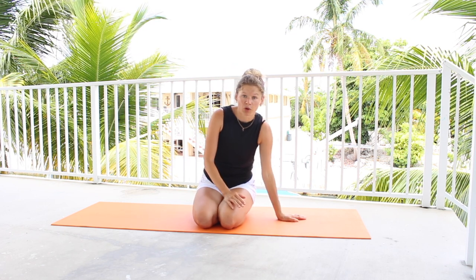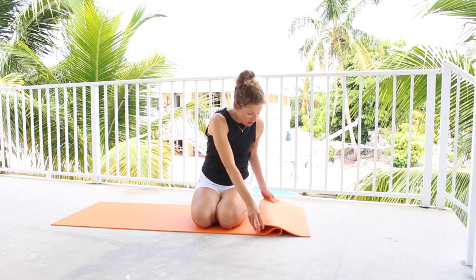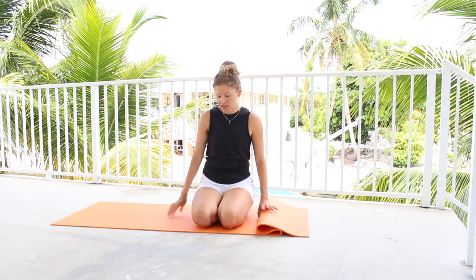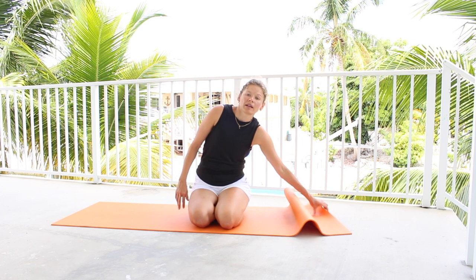If you're on a hard floor, I always like to roll my mat and double it up. That way it makes it a little easier on the knees and my wrists. We're going to get started with set one, which is going to be the warmup. Our set two is going to be the Let's Kick It set. Set three is going to be the Superstar, and set four is going to be the Creepy set. You'll know why they're called that once we get there.